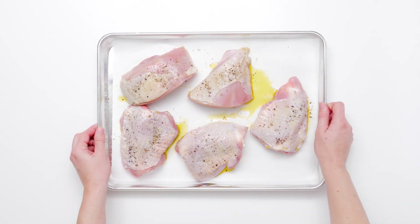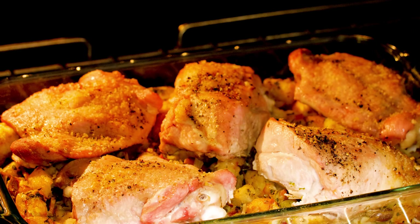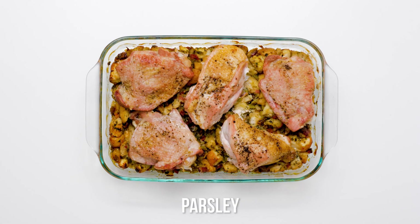Place the turkey and stuffing casserole in the oven and walk away. Garnish the casserole with fresh herbs and use a big spoon to dish out juicy pieces of turkey laid on top of an irresistibly tasty stuffing.